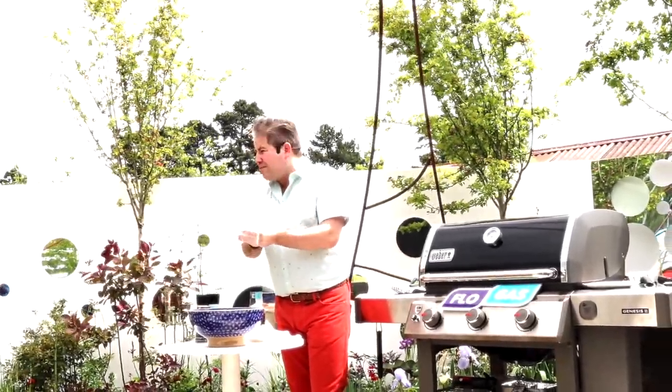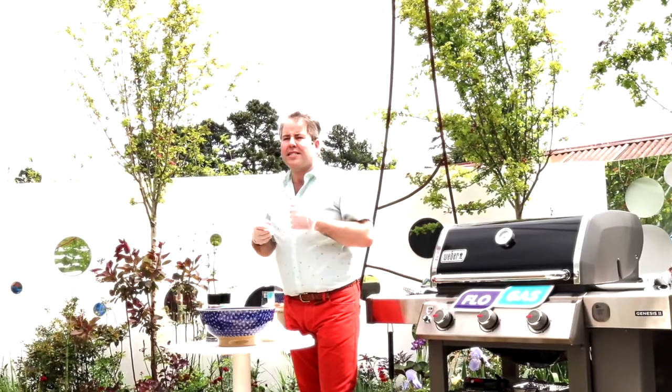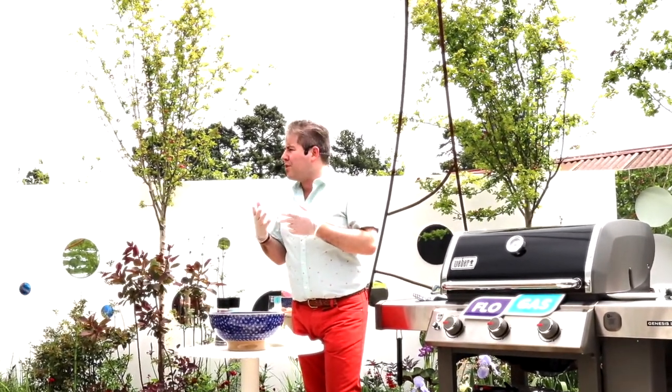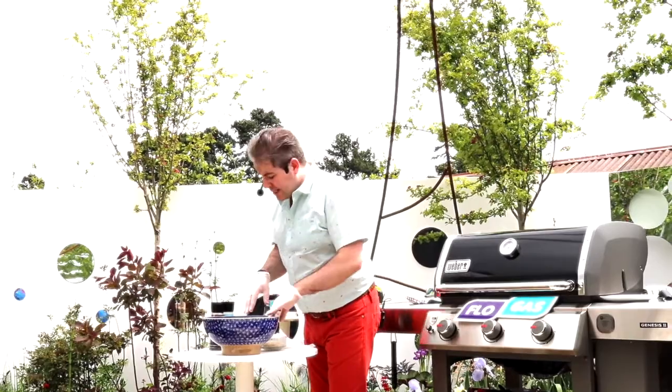Burgers are quite simple to make. I have a couple of killer ingredients that make them a little bit different from the norm, because sometimes you can get burgers and they're very meaty — all you're getting is the meat. So I'm going to add a few bits to them to add a bit of lightness.